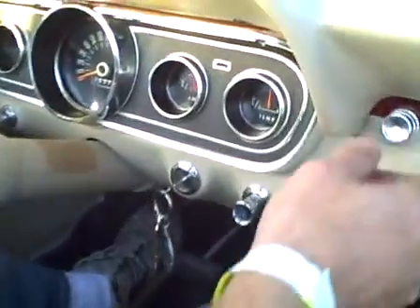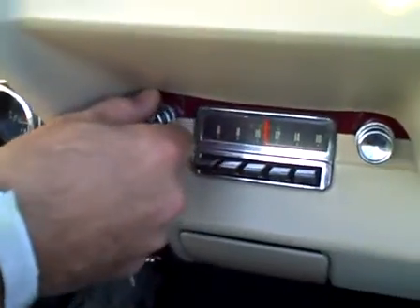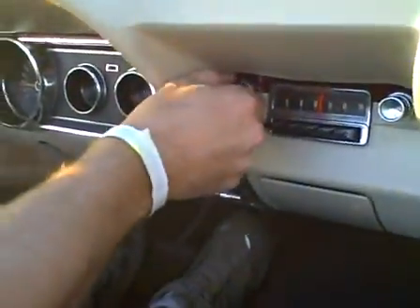Alright, the gauges are working and the push button radio is working. The Four Seasons and Sam and the Pharaohs and the Beach Boys all staring me in the face — they want to perform and they will in a minute.